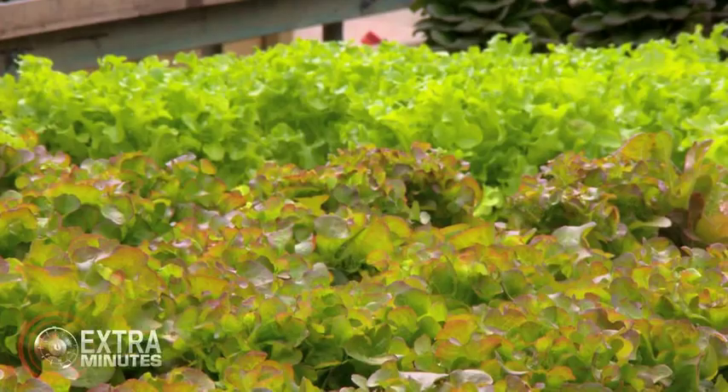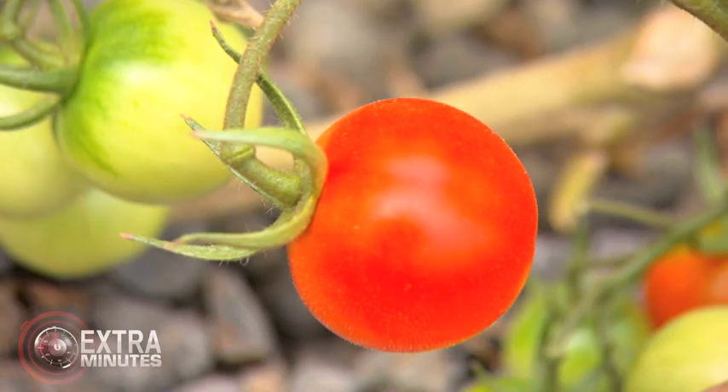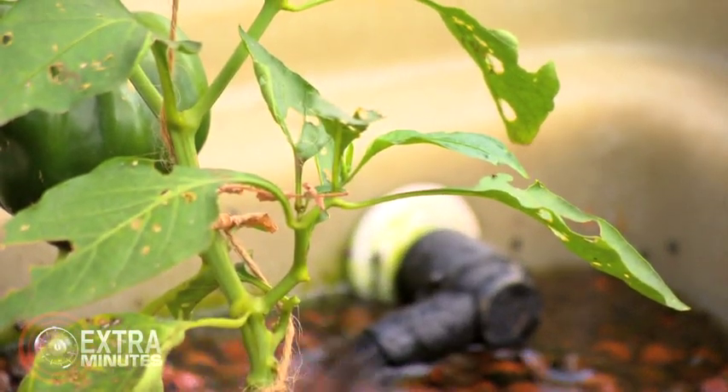But you can grow all this food without any soil at all? Absolutely, yeah absolutely. As you can see, it's growing extremely well. And in fact it grows probably better than most gardens because we're always delivering water and we're always delivering nutrient to the plants. So they're very happy. You better show me how it works. What's your magic formula?